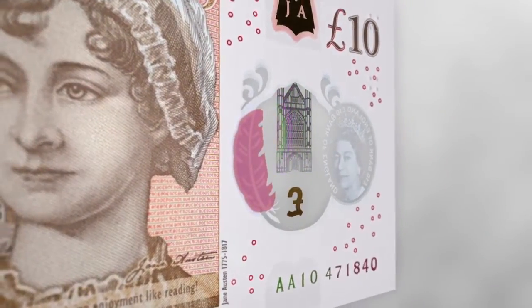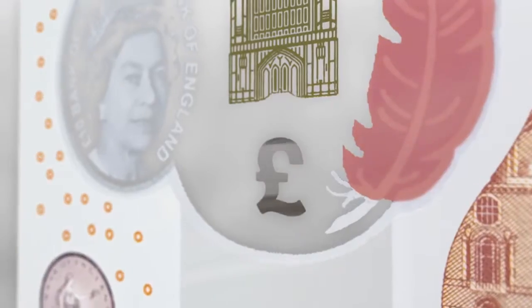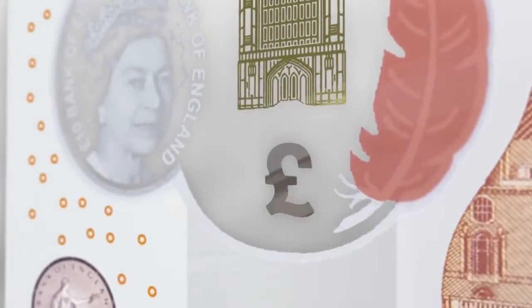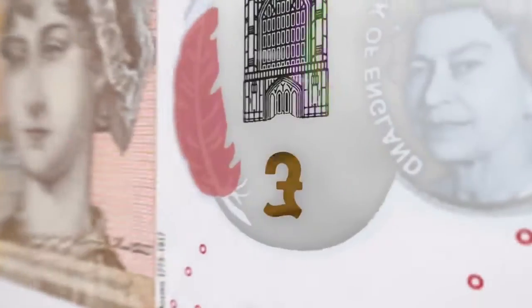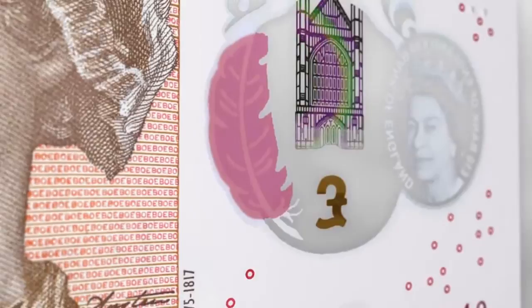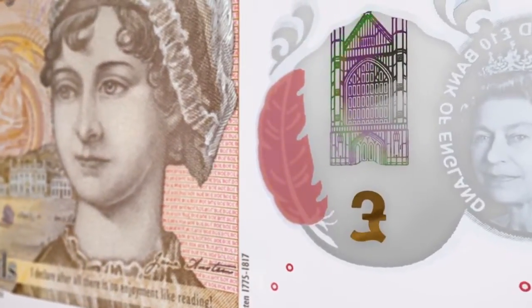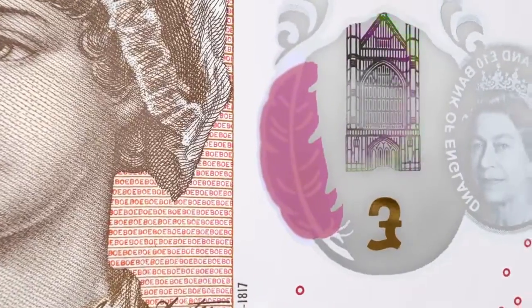When the note is tilted, a multi-coloured rainbow effect can be seen. The foil pound symbol in the window is silver on the front of the note and copper on the back. At the side of the window is a coloured quill which changes from purple to orange when the note is tilted. This effect can be seen on the front and back of the note.